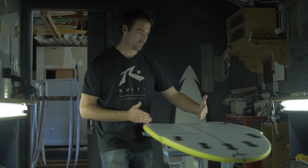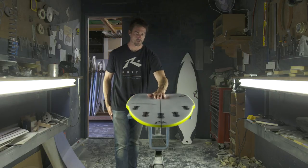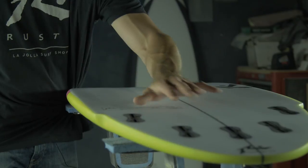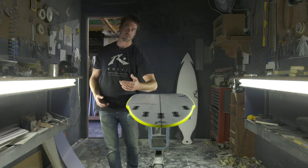This variable depth channel, as it pinches, narrows its width, gets deeper, and then as it opens up, keeps its depth through the tail. And that creates a low pressure zone that wants to pull more water underneath your feet, creating lift.